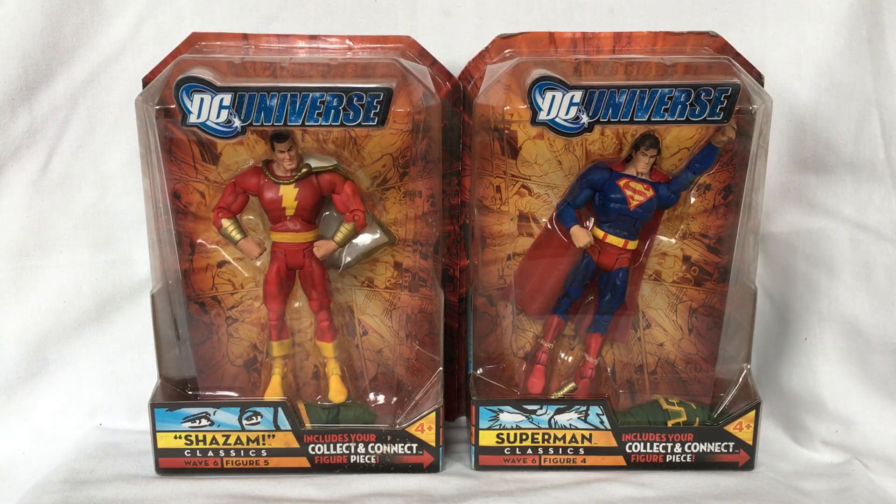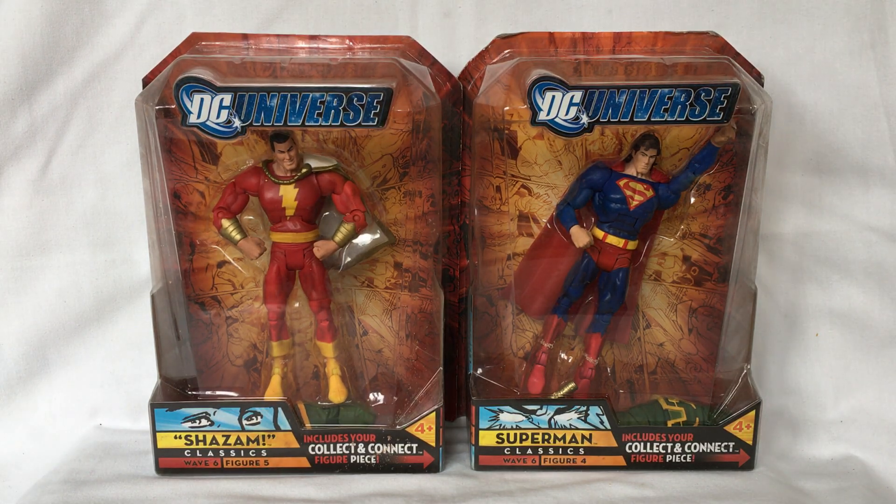Hello, welcome back. Today we're going to look at the different action figures of DC Universe Classics Wave 6 that were all released by Mattel in 2008.